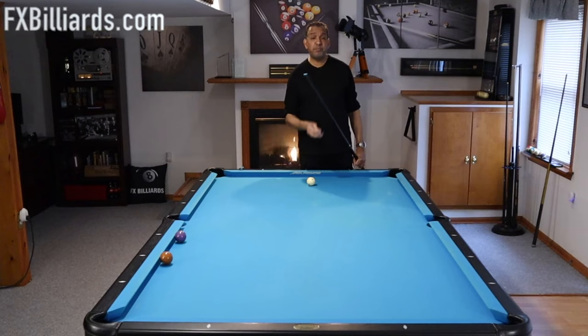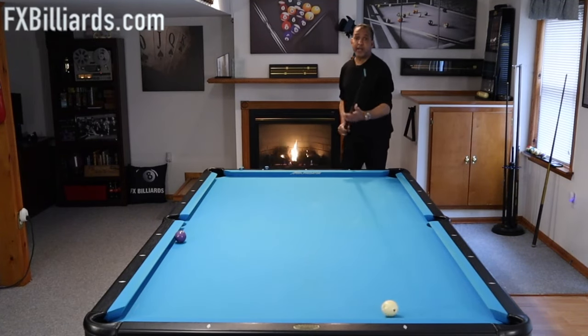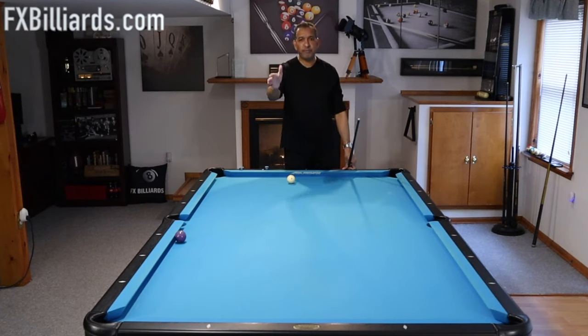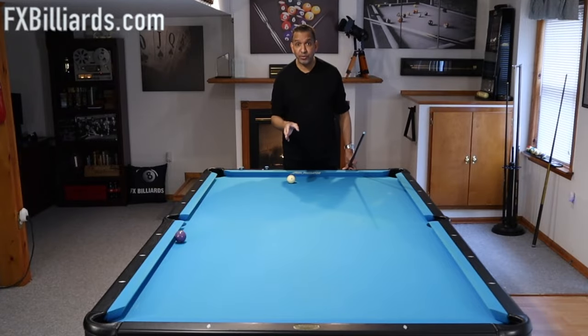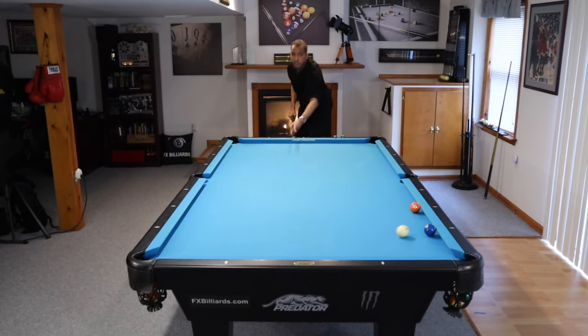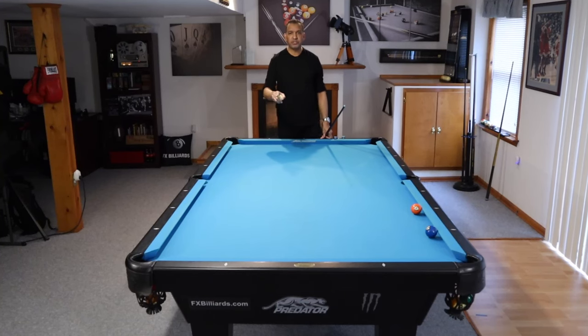Number two: get your speed down. Sometimes we get down on these shots — say I'm playing the seven and I might really pop it. That's fine if you hit it perfectly. But to keep yourself from having to hit these shots perfectly, dial back your speed when you can. The pocket will be your friend if you have light enough speed. If you hit that ball hard and you're off by half an inch, you're not making that shot. So dial back your speed — this will help a lot of you with just about every shot you shoot.